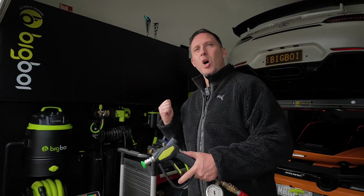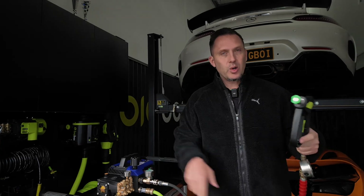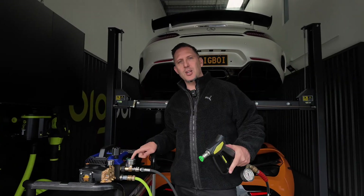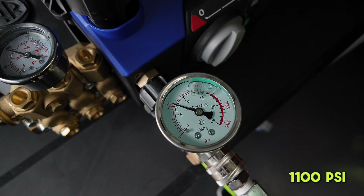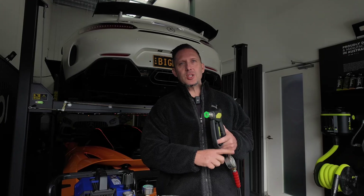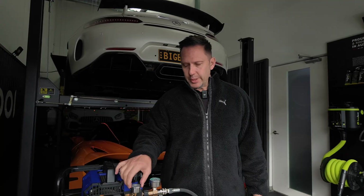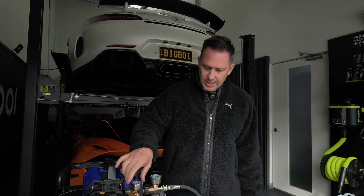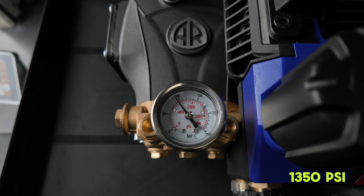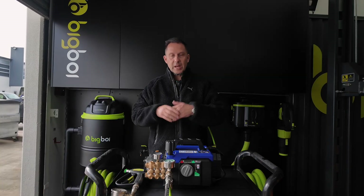We're going to show you why they're quoting 1550 — we'll do it on the outlet side. Remember, this is what you're actually using. We're going to look at the second gauge and get a close-up. So far we've looked at the two gauges: 1100 on one, 1100 on the other. Now we're going to look at the built-in gauge, which is testing the pressure from the pump head.